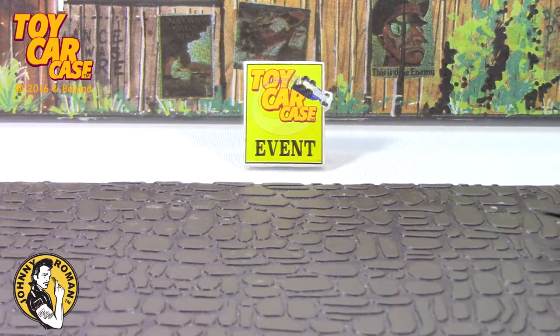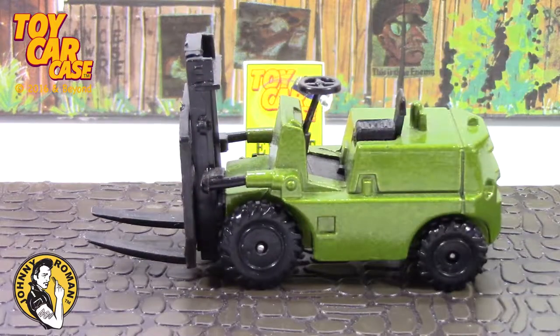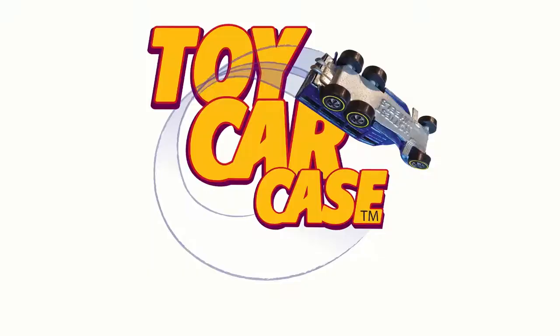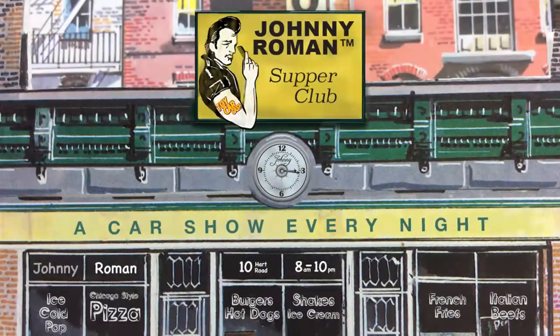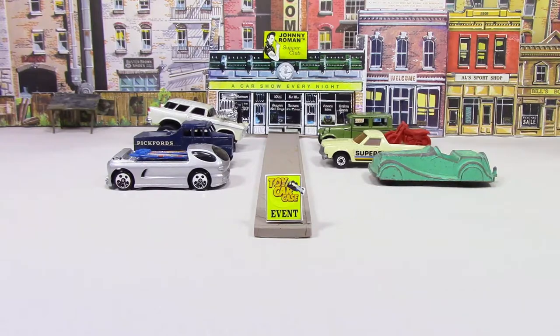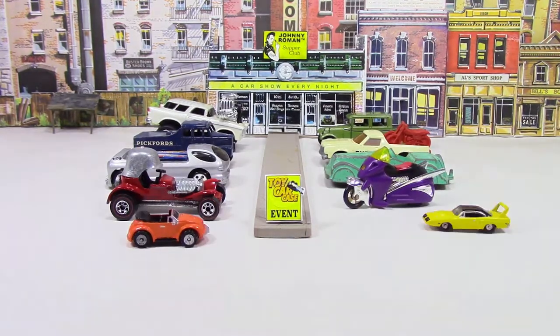Hey, we gotta move some pallets at the Supper Club — bring in your forklift. I love it! Hey, cats and kittens, it's a toy car case event at Johnny Roman's Supper Club. It is 316 on old Johnny Clark. Let's see what pulled into our parking lot.